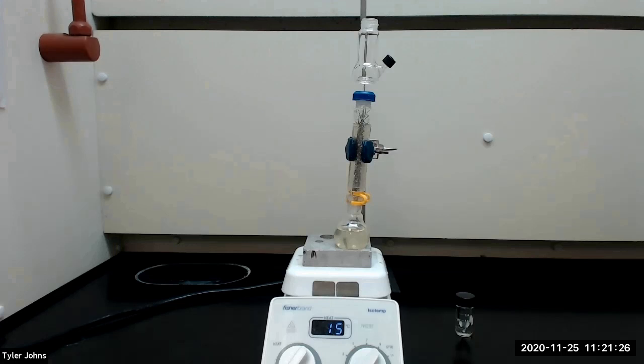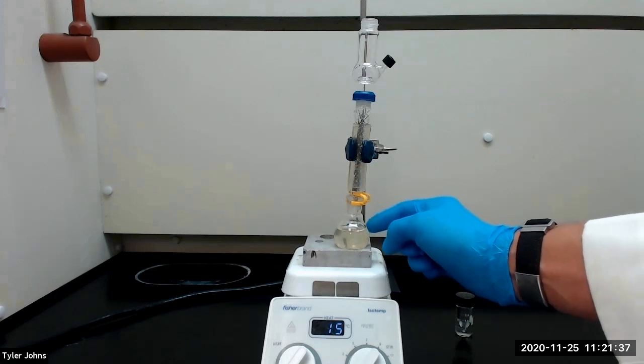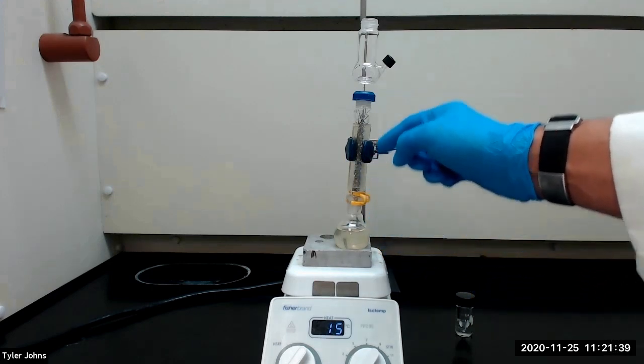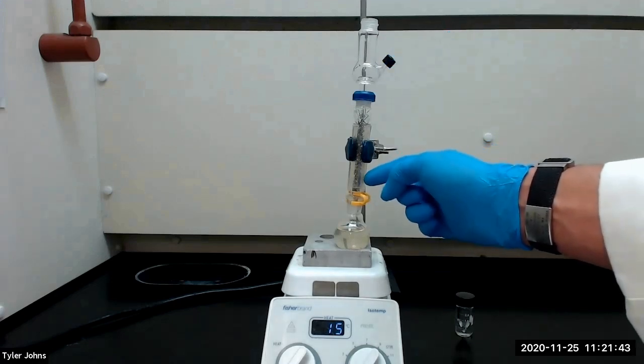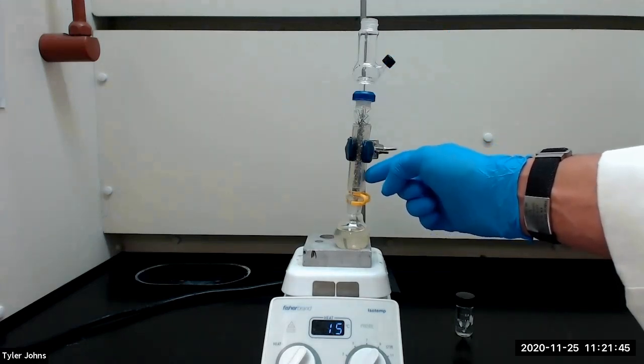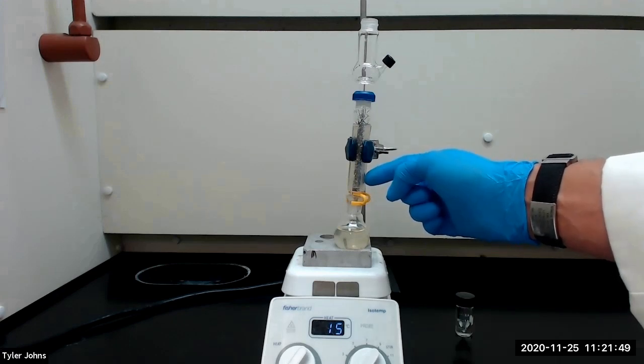We will next perform a fractional distillation of the fermented liquid. The fractional distillation apparatus consists of a 25 milliliter round bottom flask with the fermented liquid and a boiling stone, connected to a fractionating column and a Hickman head still. The fractionating column has been packed with approximately one gram of stainless steel sponge and insulated with two layers of Tigon tubing.